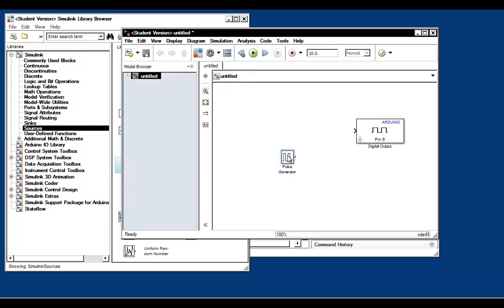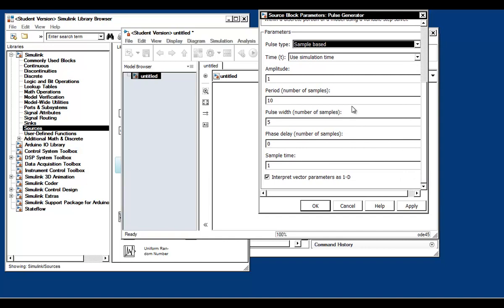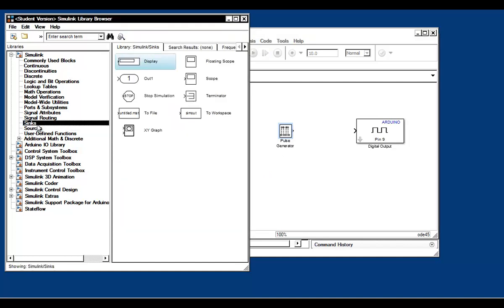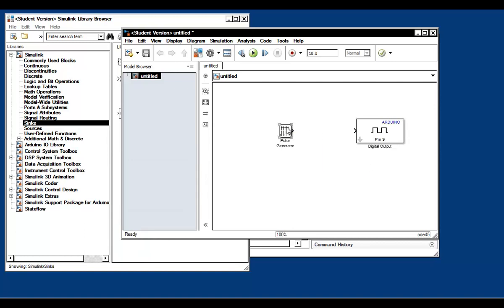Go to the sources library in Simulink and drag and drop a pulse generator block into the model. Let's configure it — we want to generate a pulse every second. Set the pulse type to sample-based, with a period of 10 samples and pulse width of 5. If we set the sample time to 0.1, then 0.1 times 10 gives us a pulse every second. Click OK. To verify, grab a scope block from the Sinks library, connect the pulse generator to the scope, and run the simulation. When you double-click the scope block, you'll see that the pulse generator does indeed generate a pulse every second. Now connect the pulse generator to the digital output block at pin 9 and remove the scope.